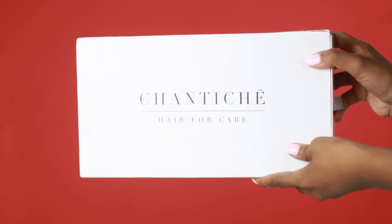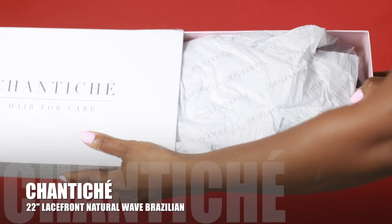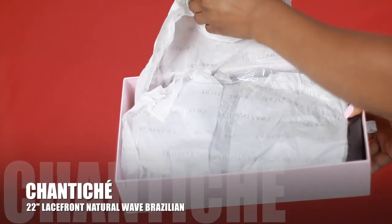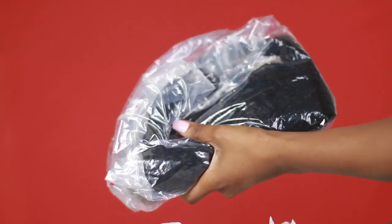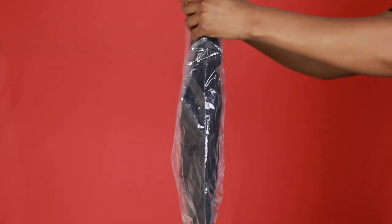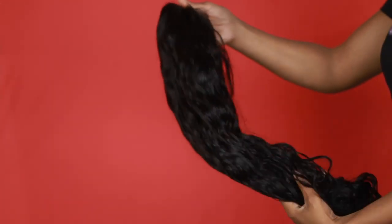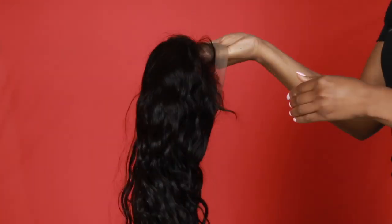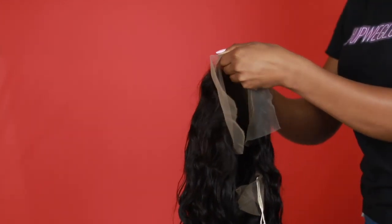Let's get started. I got my wig from Shanty Shea and I have the Natural Wave Virgin Brazilian wig. It is a lace front wig — I'll leave all the details in the description box below. This wig is really beautiful. The only thing is the lace is a tiny bit darker than my skin, so I'm going to show you guys how I combat that and make it work. Check the wig out — it has combs to secure your cap.